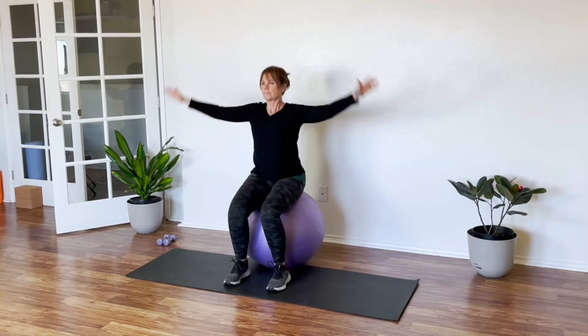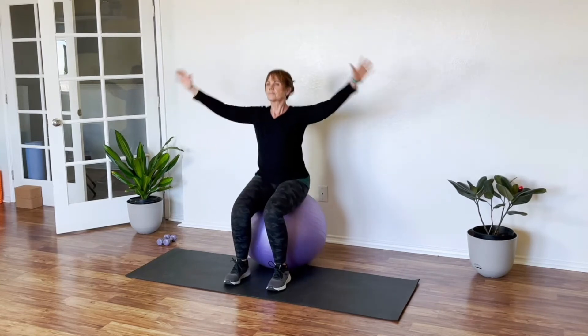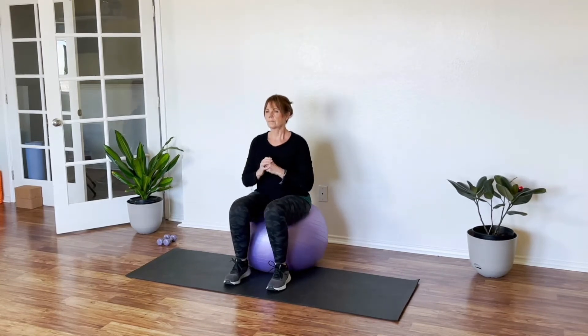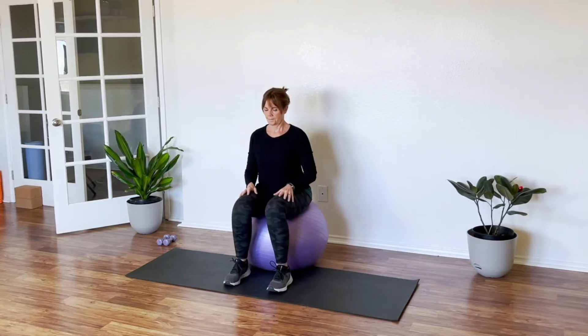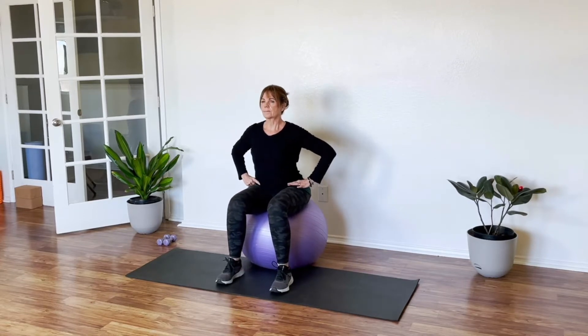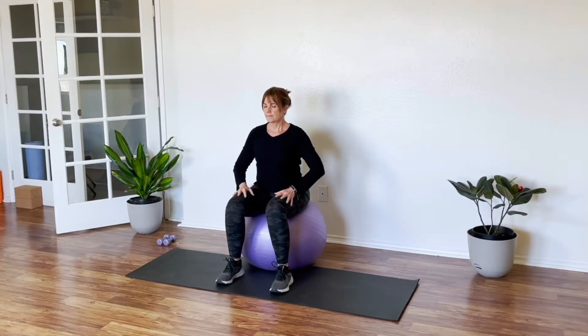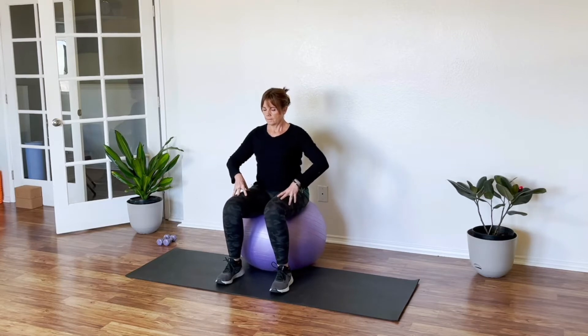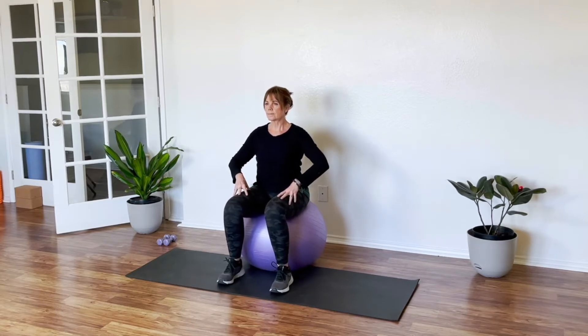Here I'm going into full jumping jack. We do approximately one minute. Again, work your way up to it and then slowly coming down, becoming still here. Pressing your feet down, pulling your core in and we're going slightly back and forth, letting the ball do the work with our pelvis, warming up the hips and the lower back and just letting that breath flow in and out through your nose.